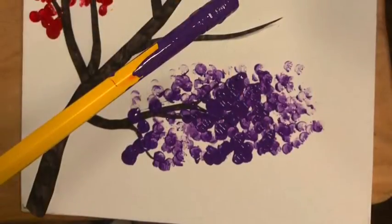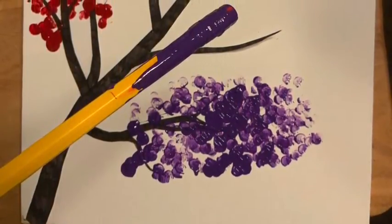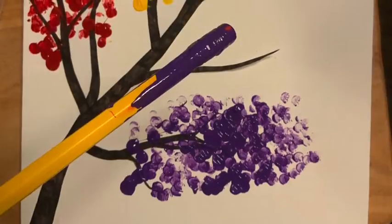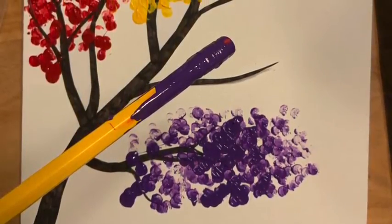I then used the eraser of a pencil to begin creating color on the end of the branches. I started with red and then moved on to yellow. After the yellow was how I liked it, I went to the other end of the tree and added in purple. This allowed me to see how much space I had for the blue and the green in the middle.